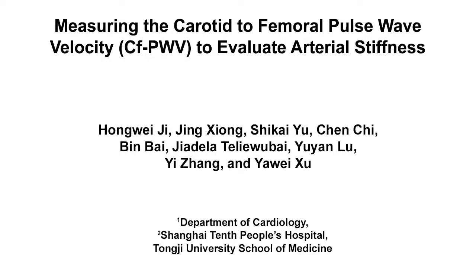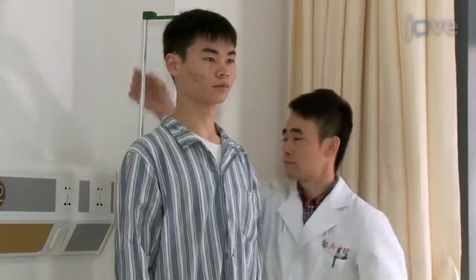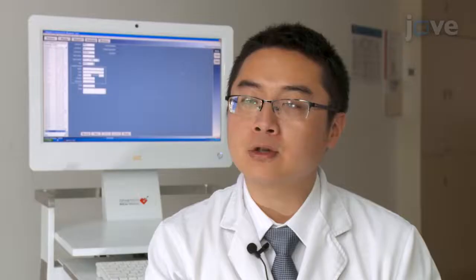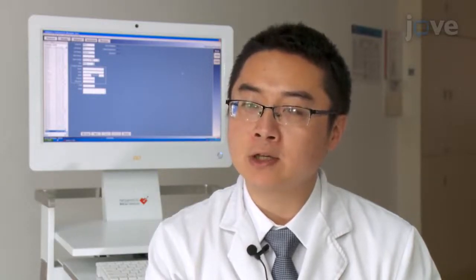The overall goal of this non-invasive tonometry-based procedure is to collect good quality carotid-to-femoral pulse wave velocity data from human patients. Carotid-to-femoral pulse wave velocity and pulse wave data is collected using a non-invasive evaluation. A standard protocol is crucial to obtain an accurate value especially when there are multiple operators. The implications of this technique extend towards therapy and diagnosis because pulse wave velocity values increase with arterial stiffening.